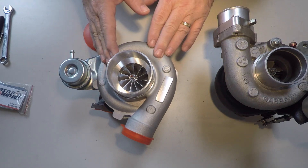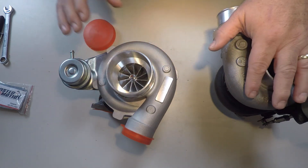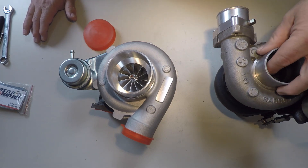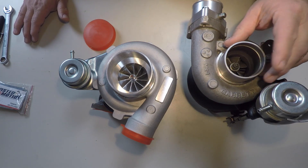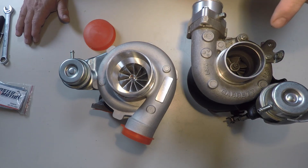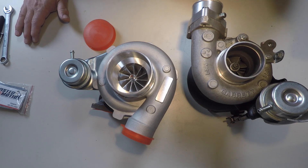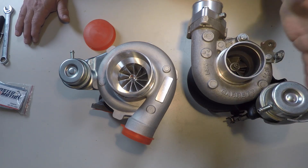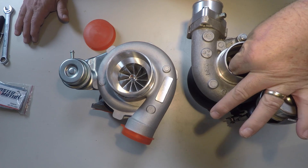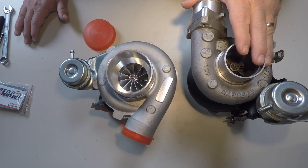I decided it was time for an upgrade. The 2554R Garrett turbo I've been running for a couple years now has about 20,000 miles and maybe 15 race weekends on it. It still works, it still spools, but it's a little tired — there's some shaft play and it's not spooling up as quick as it used to.